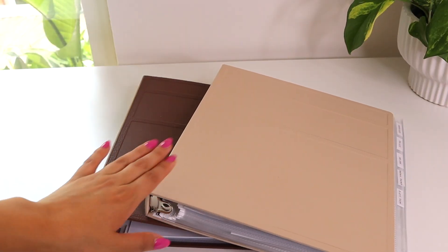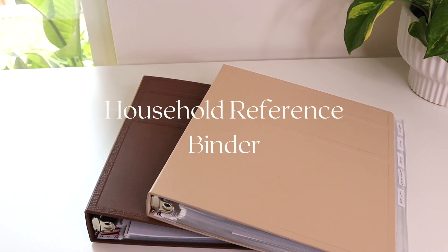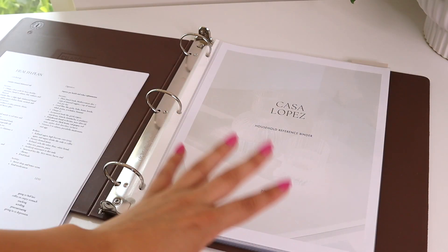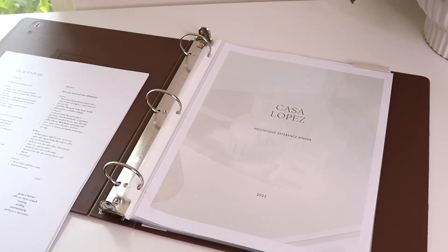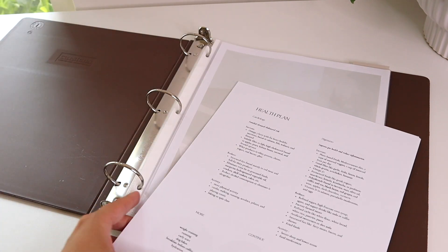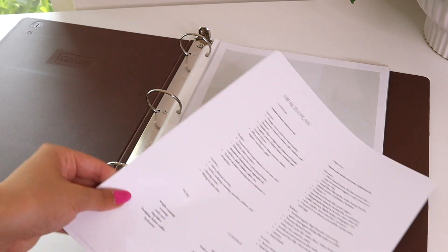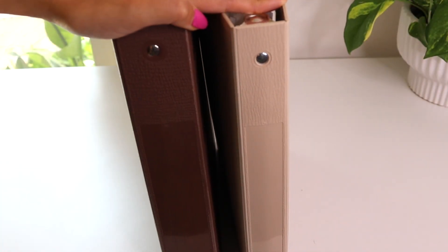I have two binders here. One is my business binder, which is pretty much already set up. And I am starting my household reference binder — I've been loving making these binders. It's so fun and super functional. The idea is to have binders for different areas of my life where I might need to reference certain information. Since I'm always making the same lists over and over again, I felt it would be really helpful to make them once, print them out, make them look nice, and stick them in a binder I can reference for the foreseeable future.